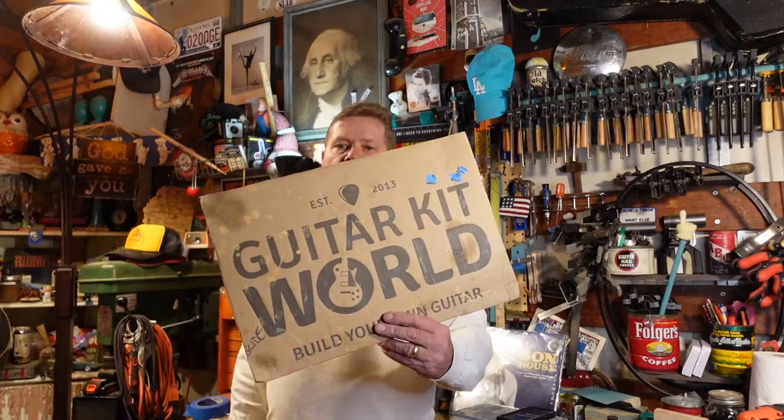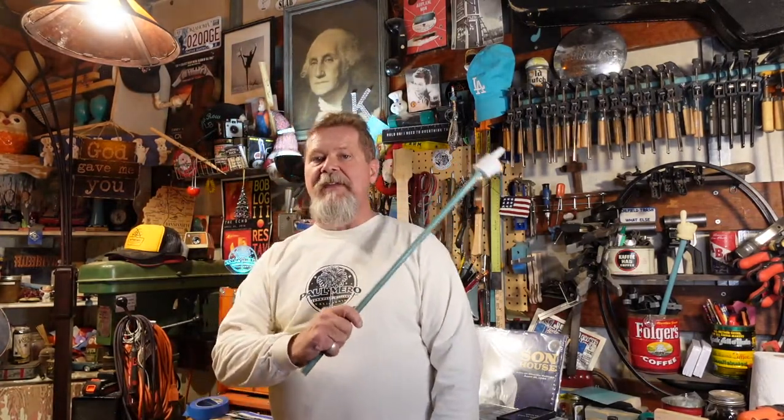Welcome to episode 6 of my build-out of a Guitar Kit World ES-175 Guitar Kit. If you're seeing this episode first, you want to take advantage of that iCard popping up and go back to the first episode where we open the kit. I talked about why a kit versus restoring an econoarch top out of the 50s and 60s, and then we looked at what it takes to prep the guitar for a finish.